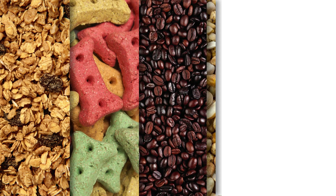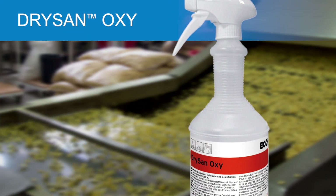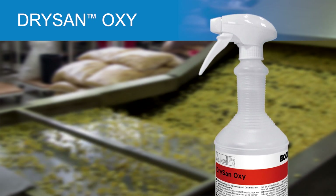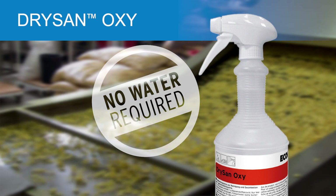Cleaning and sanitising in dry processing environments has been a challenge, until now. Ecolab introduces a revolutionary food safety innovation for dry sanitation: DrySan Oxy — a waterless, no-rinse, two-in-one cleaner and sanitiser in one product.